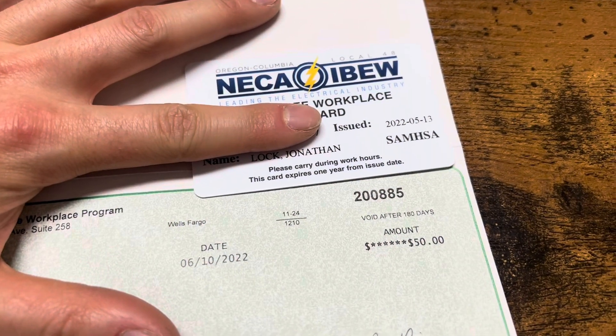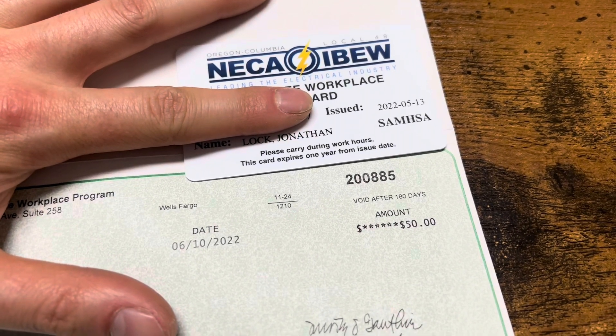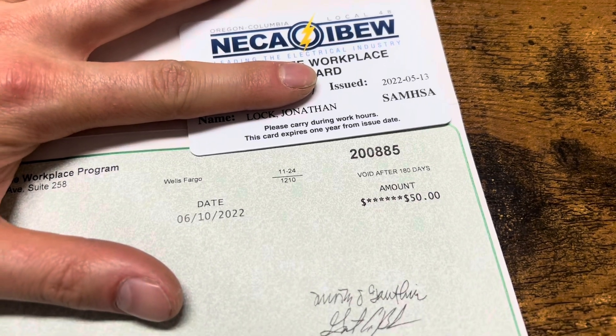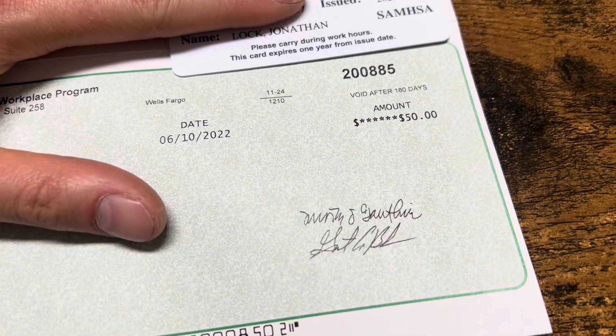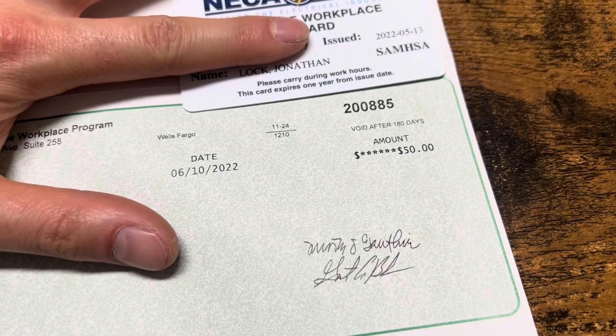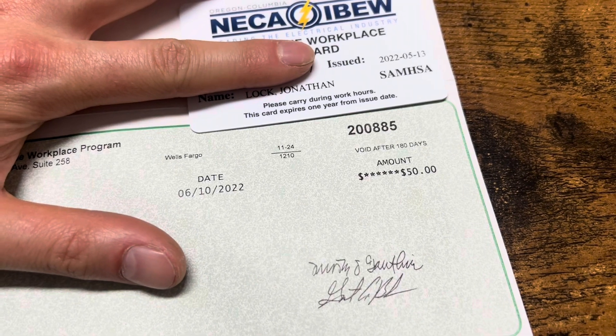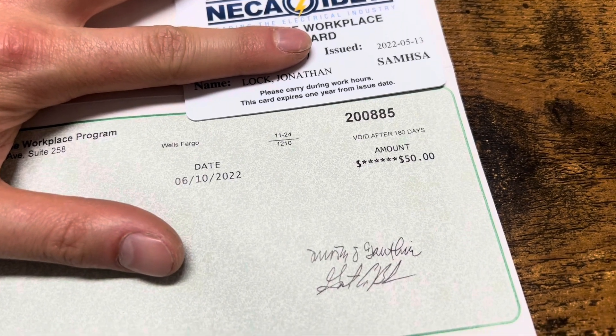I just opened up one other piece of mail — I wasn't really expecting this, but it is the drug test result from my new job. This is what always happens in the union: they give you $50 for taking a drug test, assuming you pass it. $50 every drug test is pretty awesome — can't wait to cash that.